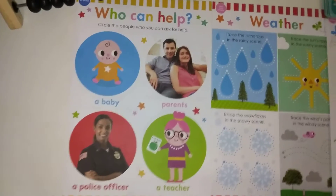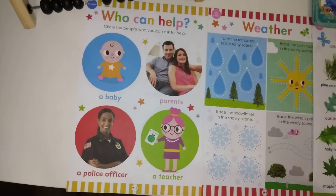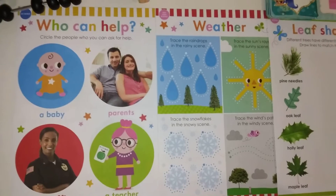And then this is nice because she is almost three, and we are out and about. She knows who a police officer is. She knows the firefighters.